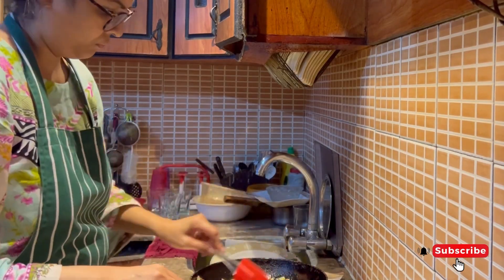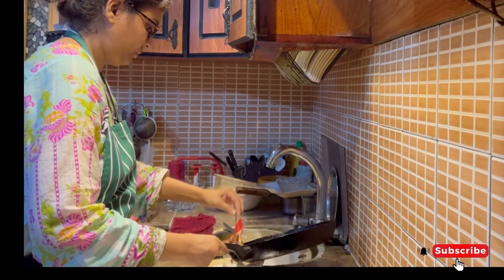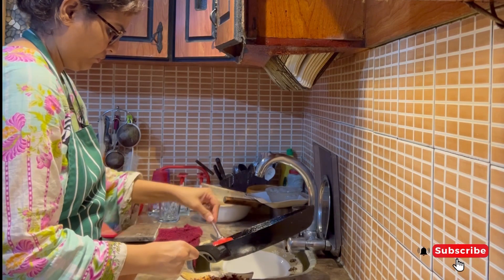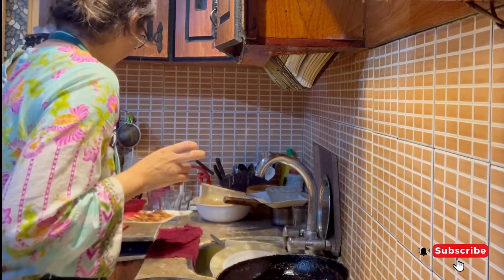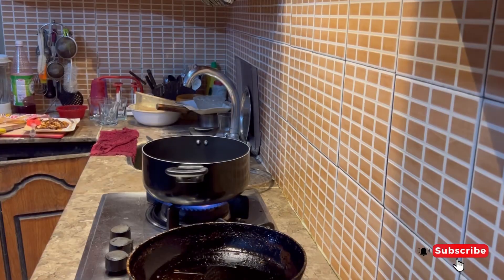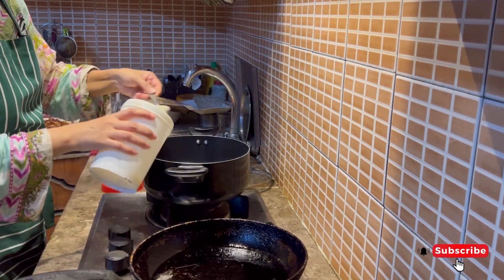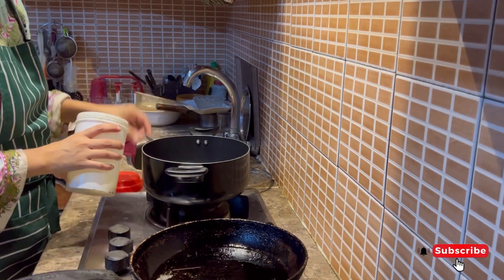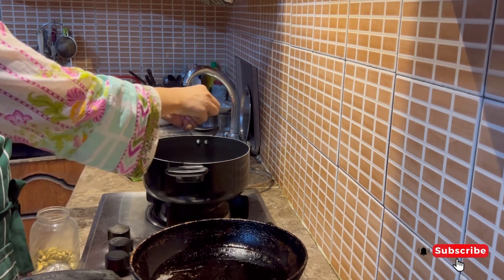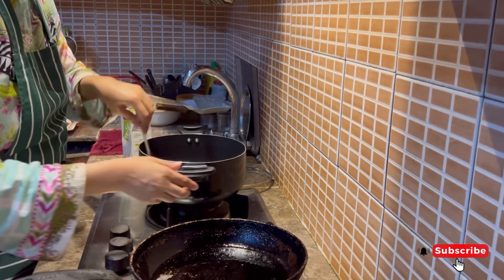I was going to keep dry fruits, but my husband told me he was going to eat a full meal, so I prepared dry fruits, brown fruits, and kept them aside. I added a little oil and then added 4-5 green cardamoms.